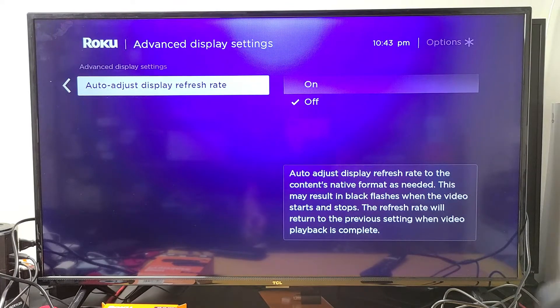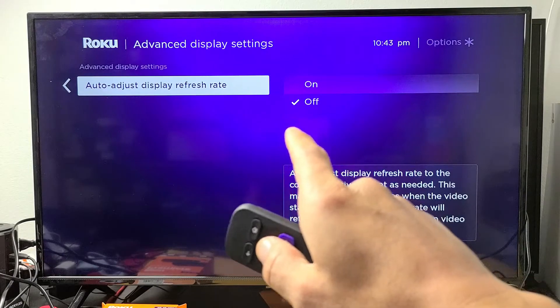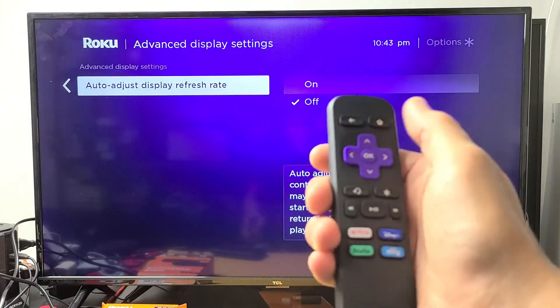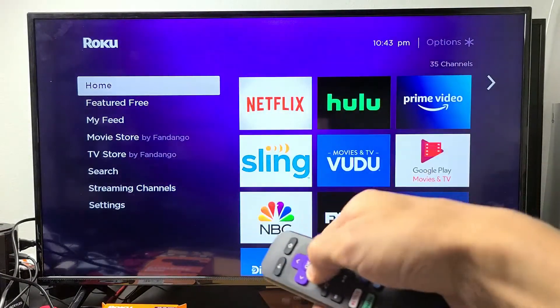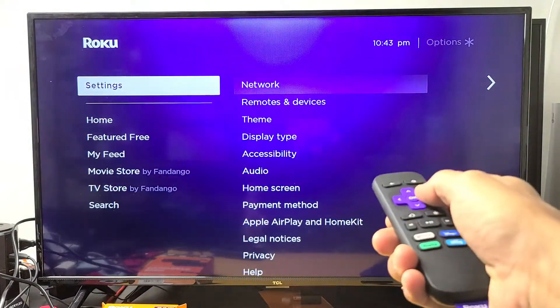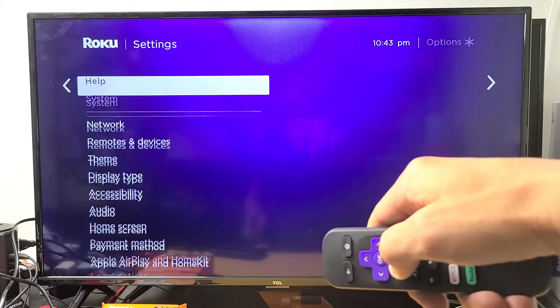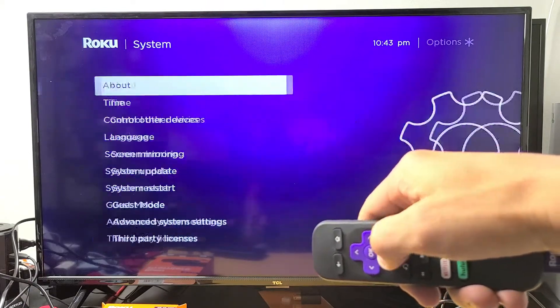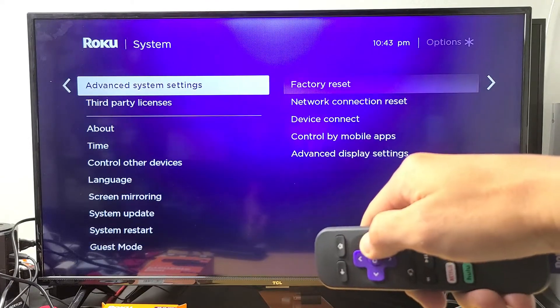The first thing we're going to do is make sure that your auto adjust display refresh rate is off. Click on the home button, go to your home screen, and then go down to Settings, move over to the right. Now go all the way down to System right there, move over to the right. Now go all the way down to Advanced System Settings right here.